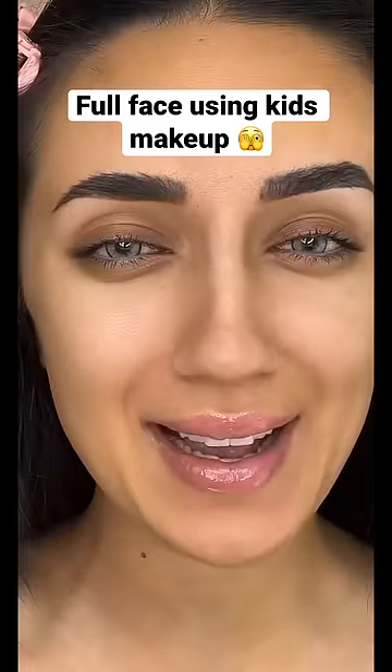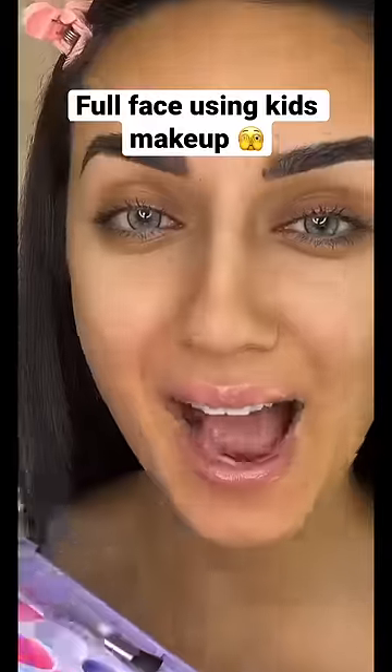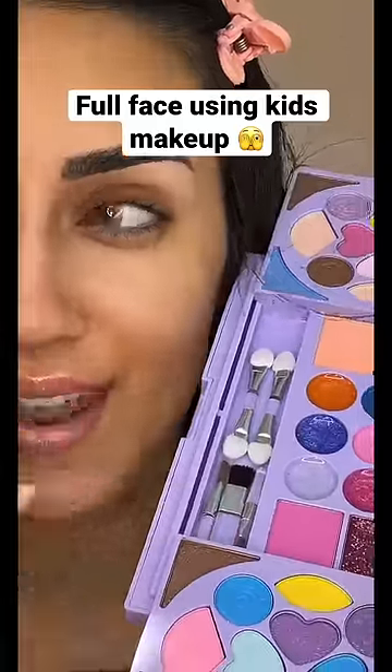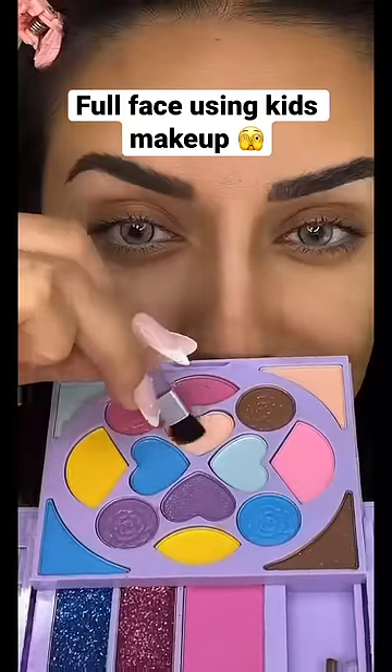Do your full face using kids makeup — I actually went and bought kids makeup to make this harder. I'll use all the brushes that are in the kit. For foundation, I'm gonna use this shade right here.